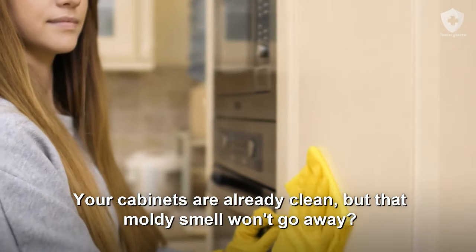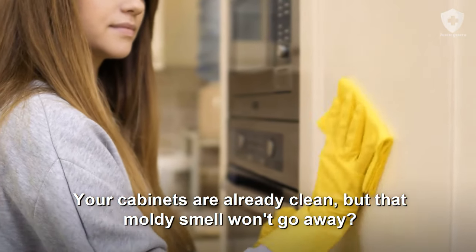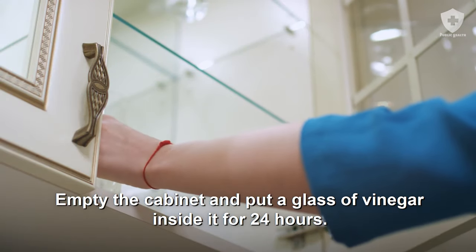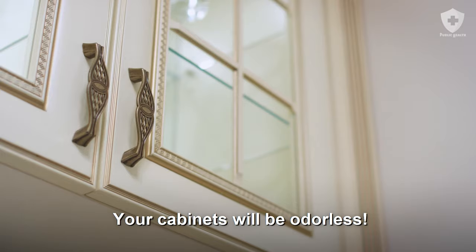Did you know it was possible? Your cabinets are already clean, but that moldy smell won't go away? Empty the cabinet and put a glass of vinegar inside it for 24 hours. Your cabinets will be odorless.